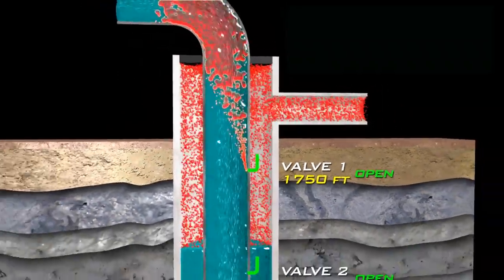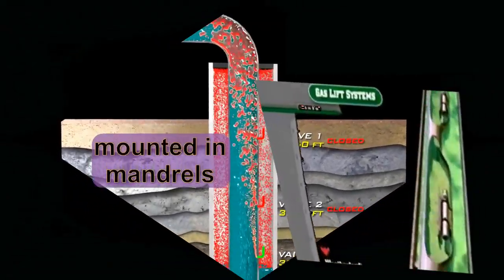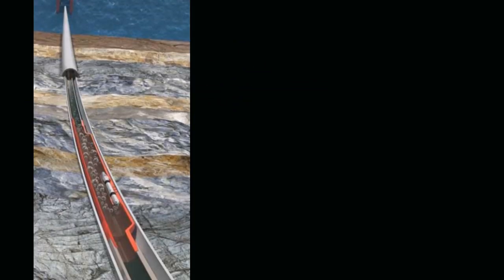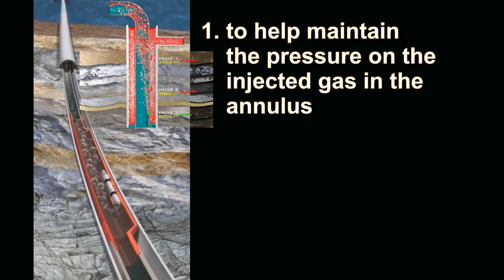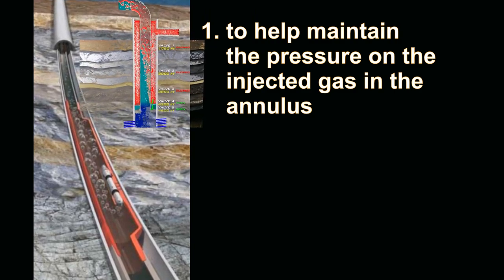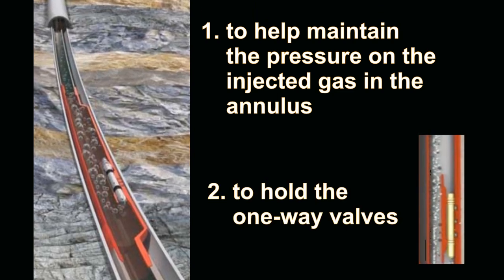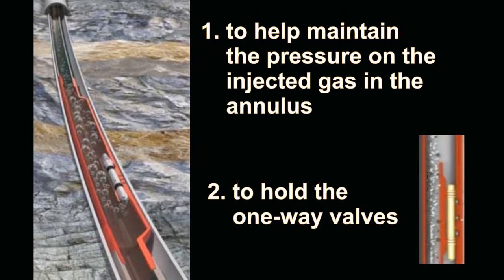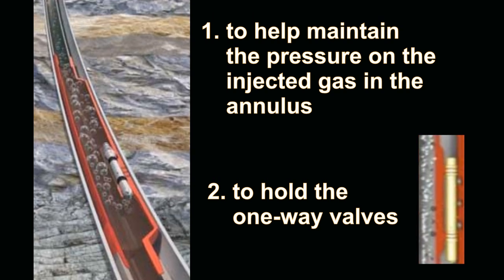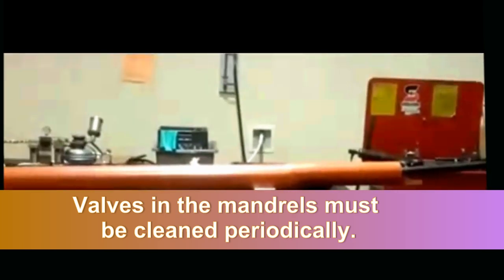Let me point out that the unloading and operating valves are mounted in mandrels. Mandrels are shafts on the tubing string where tools can be mounted. Their main functions are: number one, to help maintain the pressure on the injected gas in the annulus as it makes its way down to the bottom of the hole, and number two, to hold the one-way valves that enable the compressed gas in the annulus to be injected into the tubing, but that also prevent oil from leaking back out into the annulus. Since these valves in the mandrels must be cleaned periodically, two types of mandrels are available.